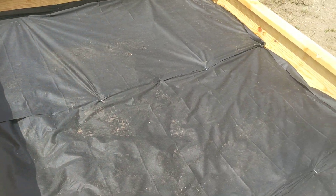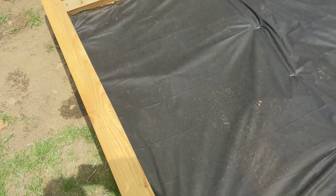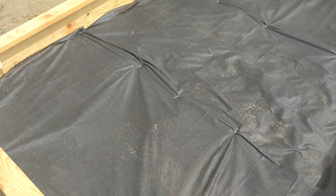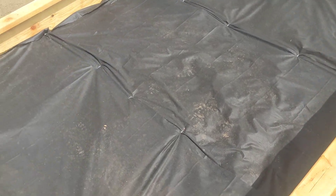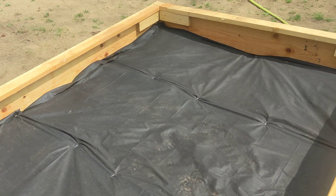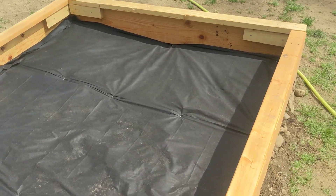Let's discuss what's going to be inside here, because besides location, soil is also a very important thing. I'm built on clay unfortunately — it's clay and sand — so it's really not the best. That's why I went with the raised flower bed idea.